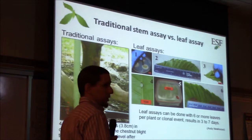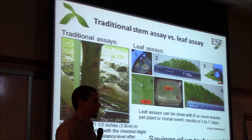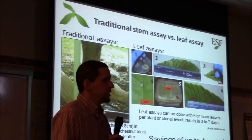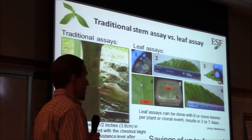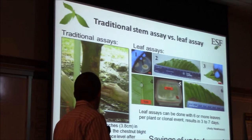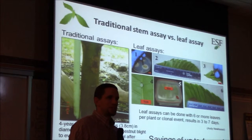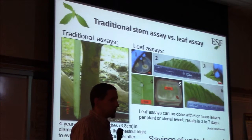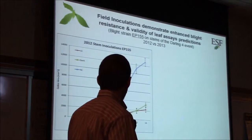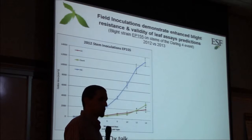This is not how chestnut blight acts in nature — it doesn't affect leaves directly — but the size of the brown necrotic spot on the leaf is a very good predictor of how the tree will act when the stem is inoculated. This has saved us many years of work; we can test trees when they're just a few months old and still inside the growth chamber. It's a preliminary assay, not as precise, but we can tell if a line is going to be more resistant than American chestnut, or if it's not worth putting further energy or resources into.